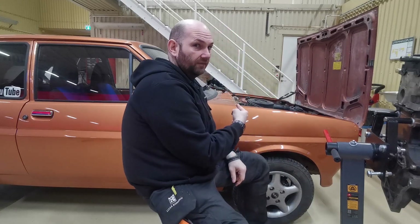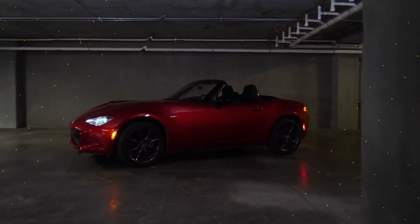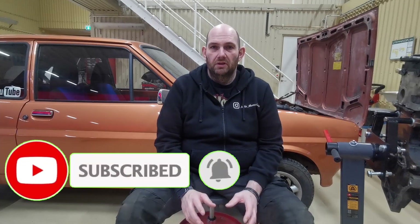Hi there guys, welcome to this week's episode of the ultimate guide to putting a Zetec engine inside a Fiesta. Before we start, I want to say a massive thank you to everybody - I've had loads of comments on Instagram, Facebook, and on YouTube, so please keep the comments coming, keep the ideas coming, keep all the messages coming. I love to read them and love to answer them.